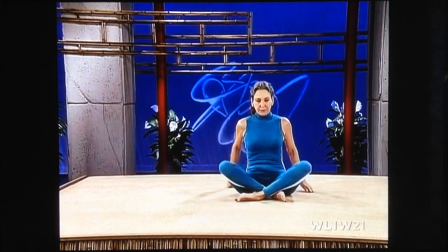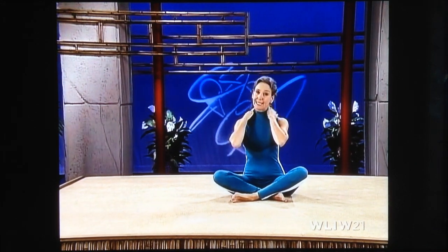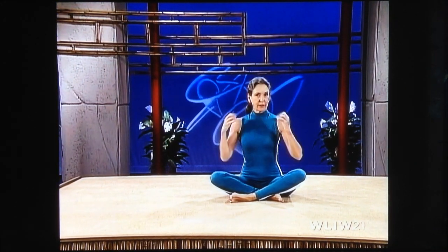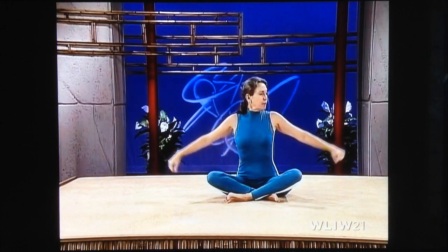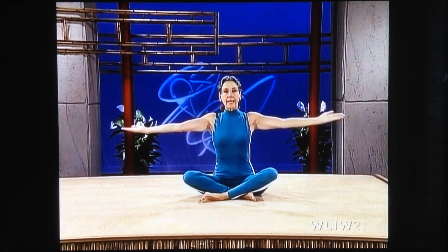Sitting cross-legged, we're going to work the muscles in your shoulders and in your neck — give you a little nice muscular definition. Bringing your arms up, turn your palms toward the ceiling, and going backward, you're going to start making circles. They're small circles, and they gradually get larger in size.